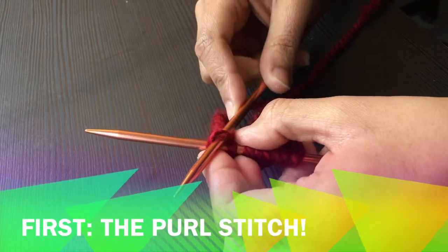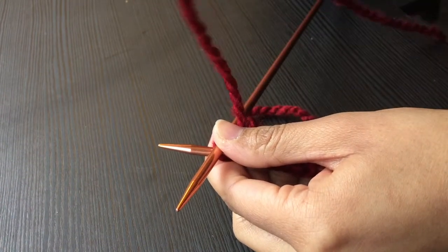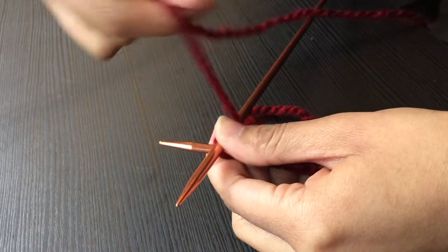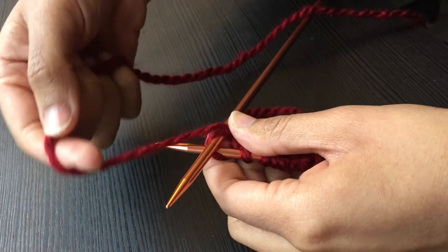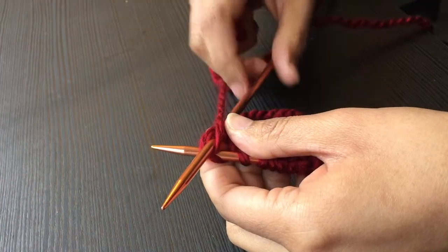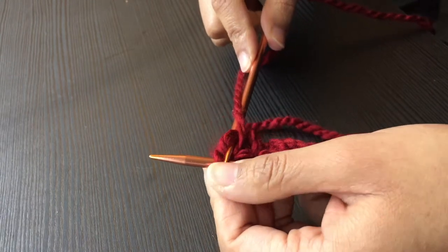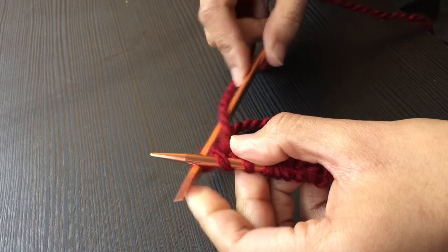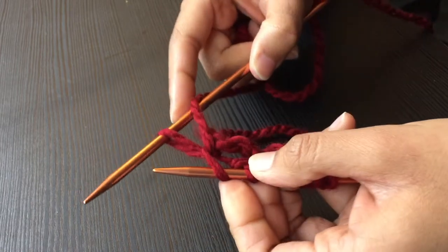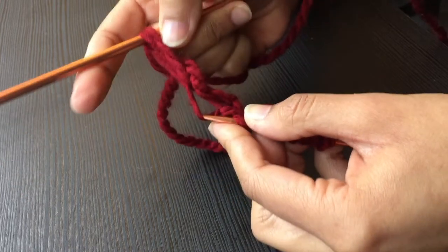Insert your second needle into the most recent stitch, placing the needle so that it's on top of your first needle. Wrap the yarn from under and place it over the second needle. Dig the yarn out of the stitch. Leave the new stitch on the second needle and drop the remainder of the first stitch.